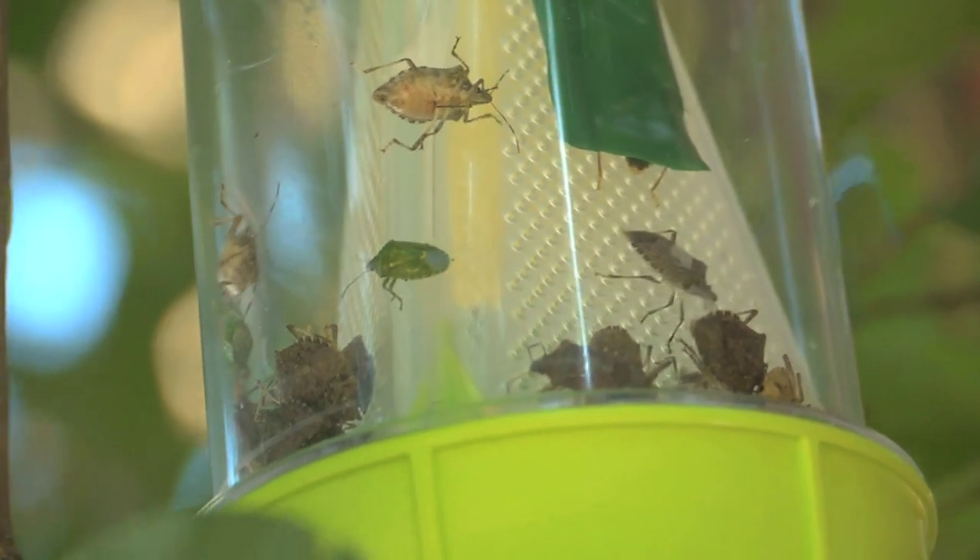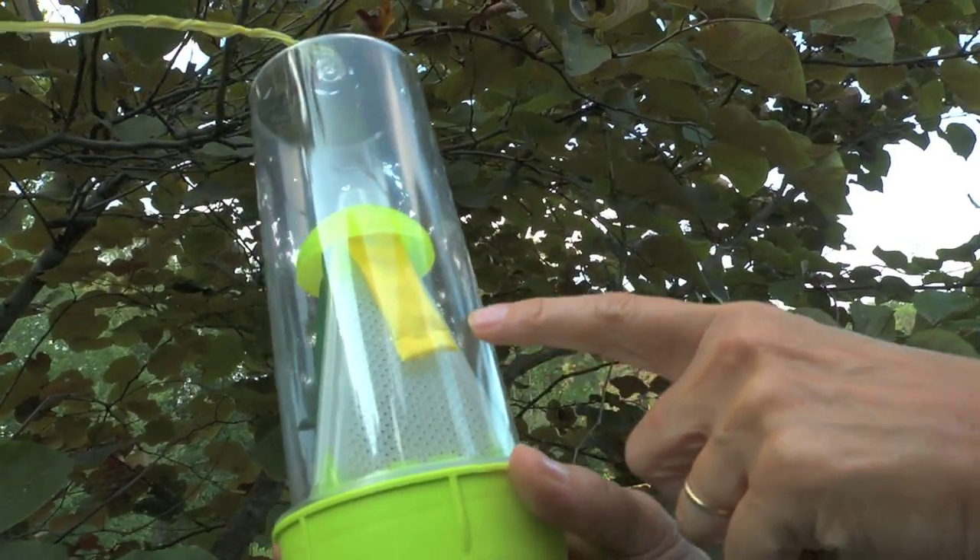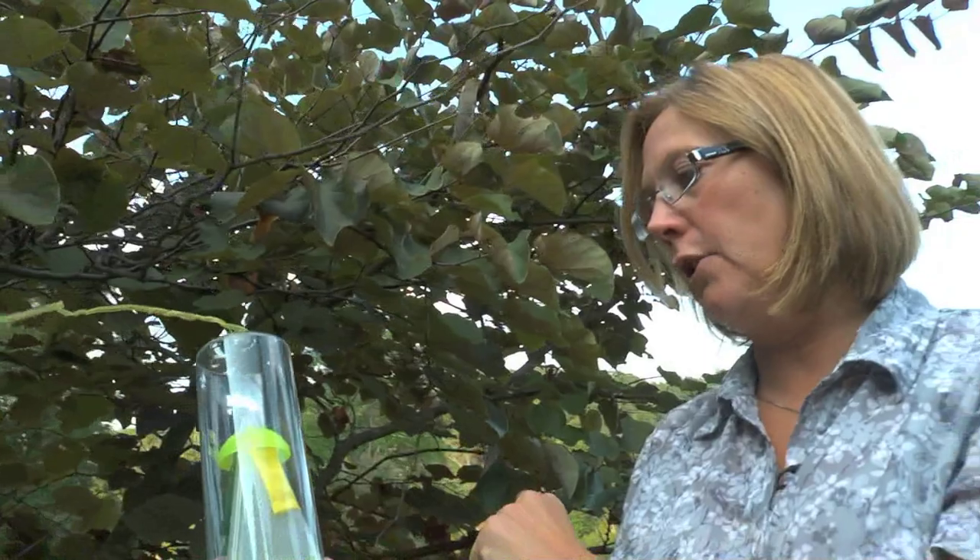They cannot escape and they dehydrate. The pheromones are the attractant that will draw the insects into the trap.